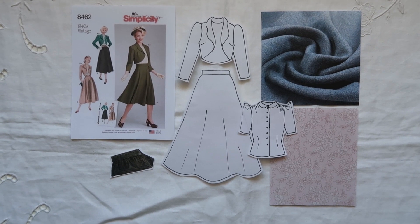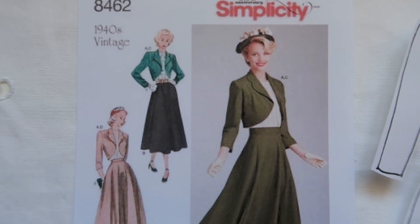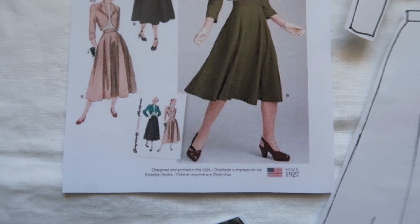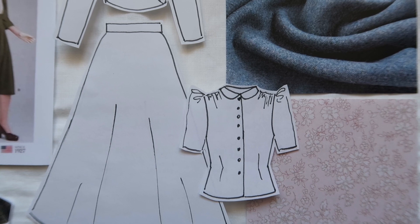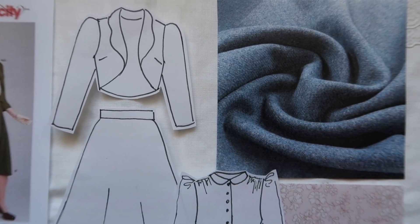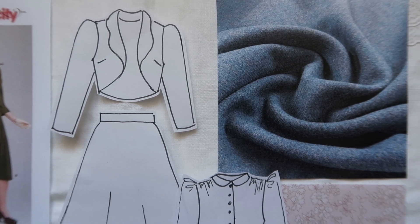This Simplicity Repro pattern number 8462 also comes with a blouse, though I don't actually use or mention the blouse pattern in detail — but it is very lovely. I thought it would look really beautiful in that grey wool, which looks so lovely with the blush pink. You've got a more circular skirt here — probably a half circle — and then this lovely bolero, but the circle skirt would also look fab with the little blouse from the wartime frocks pattern.